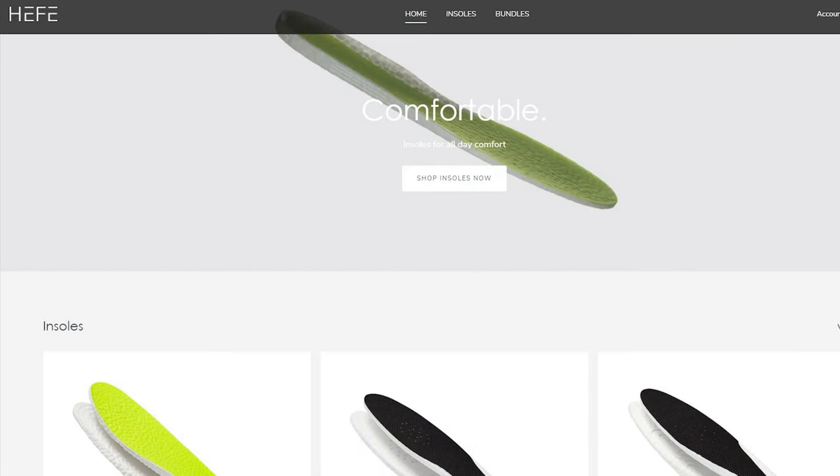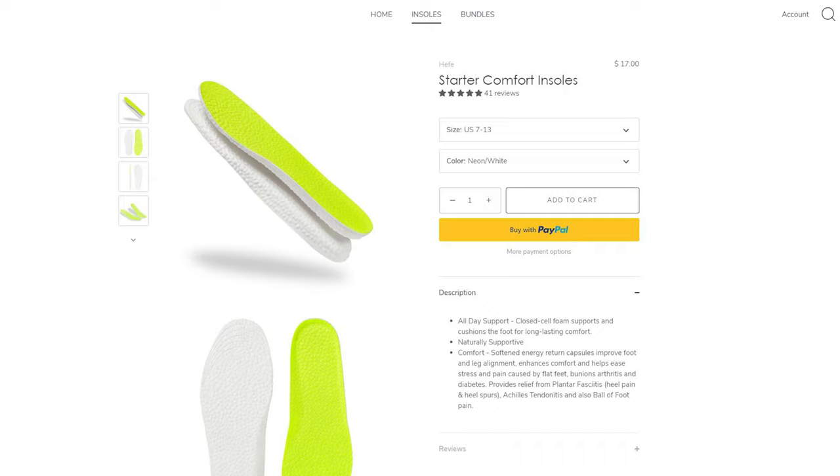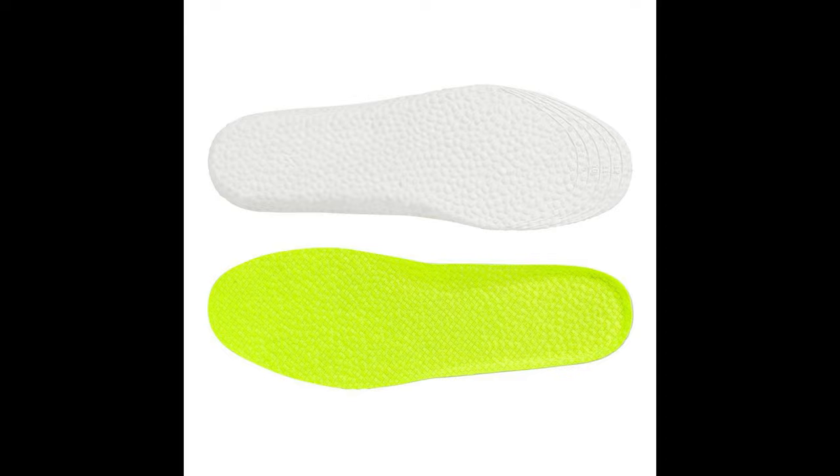Heflux is my all-time favorite sneaker insoles and they sell ETPU insoles, which is essentially the same material you'll find in Adidas Boost. So if you're looking to add some additional comfort inside your shoes, be sure to check out their website linked down below. They sell a variety of different insoles, so depending on the density and cushioning setup you're looking for, you'll find a suitable pair for everyone. I've been a paying customer of Heflux for years and personally find them extremely comfortable. Use code SEANGO at checkout to get 15% off your entire purchase.